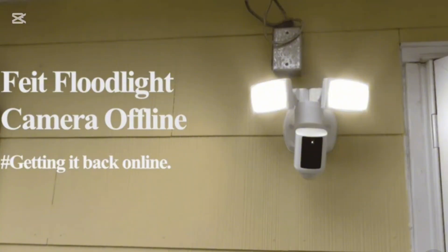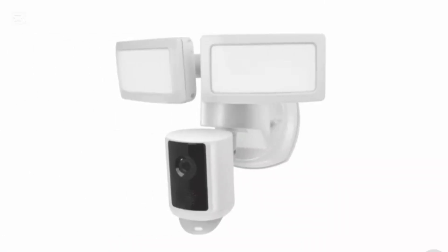So let's just jump right in. The first thing you need to make sure is that your Wi-Fi is up and running. Your Flightlight camera needs a stable internet connection to work, so the issue might be related to your Wi-Fi. You can go and check if other devices are working properly with the same Wi-Fi.